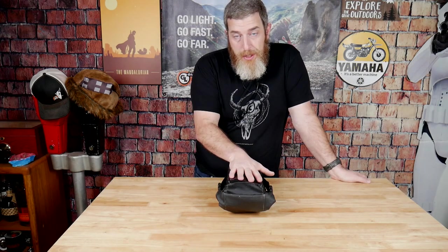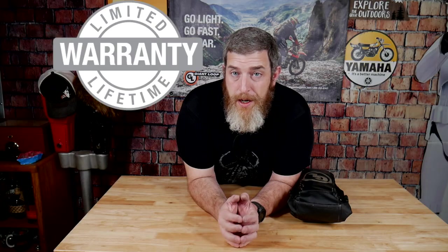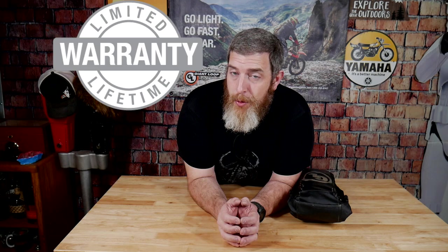I'm always impressed with how much gear you can get in one of these Possible's pouches and I thought you guys might want to see it. If you've got questions about my kit or about the Possible's pouch, please feel free to leave them in the comments — I'll be happy to answer them. I'll put a link to the Possible's pouch in the description below on giantloopmoto.com. Don't forget that all of our products are backed by our limited lifetime warranty.